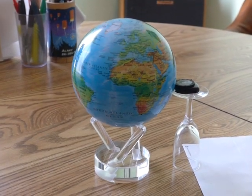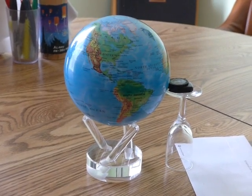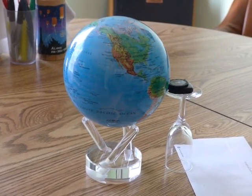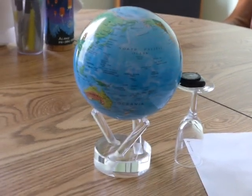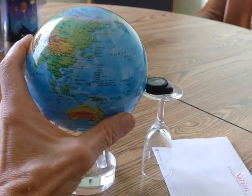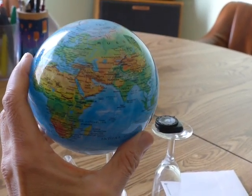This is a MOVA globe. It's powered by light. It has a magnet inside, some sort of electromagnetic motor, and the light makes it turn. Even when you hold it like this in your hand, it turns.